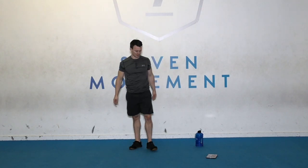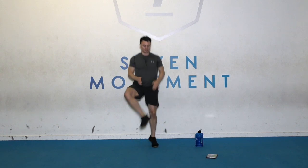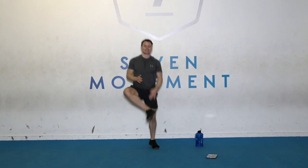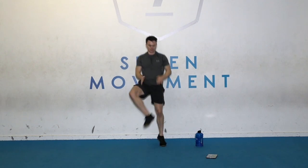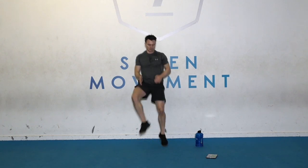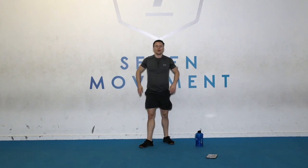Good work. High knee, heel tap — get ready. Go. Get your hand on that heel. Time. Well done.